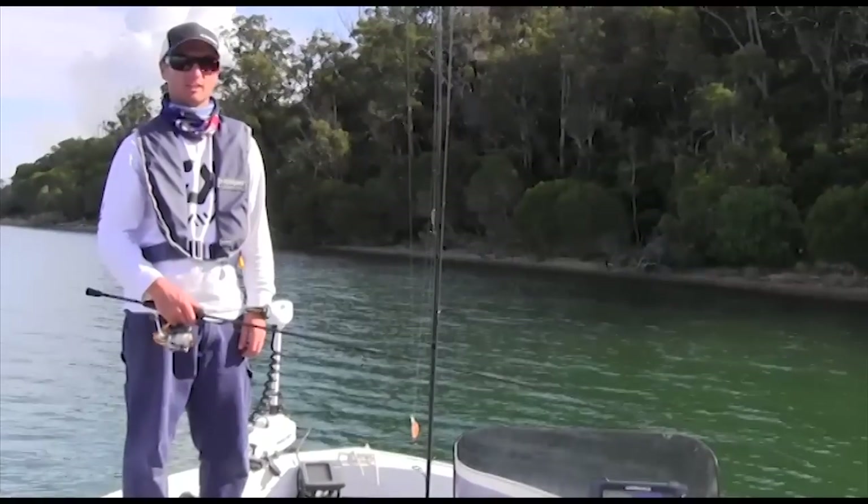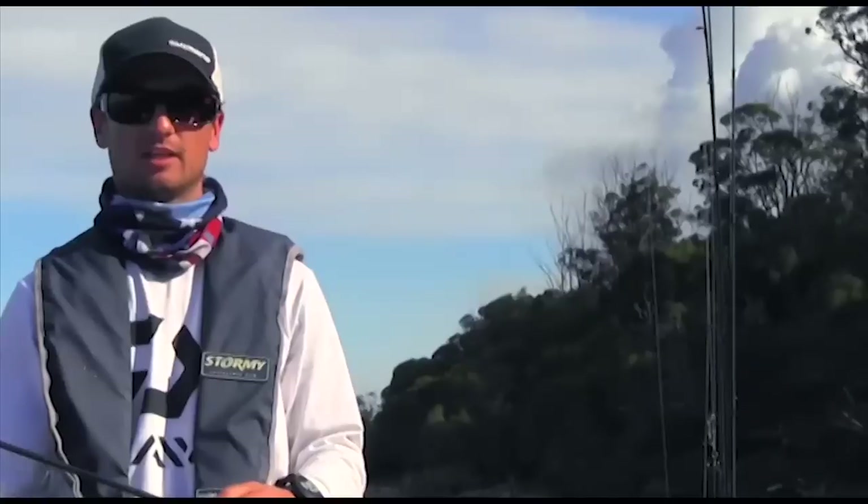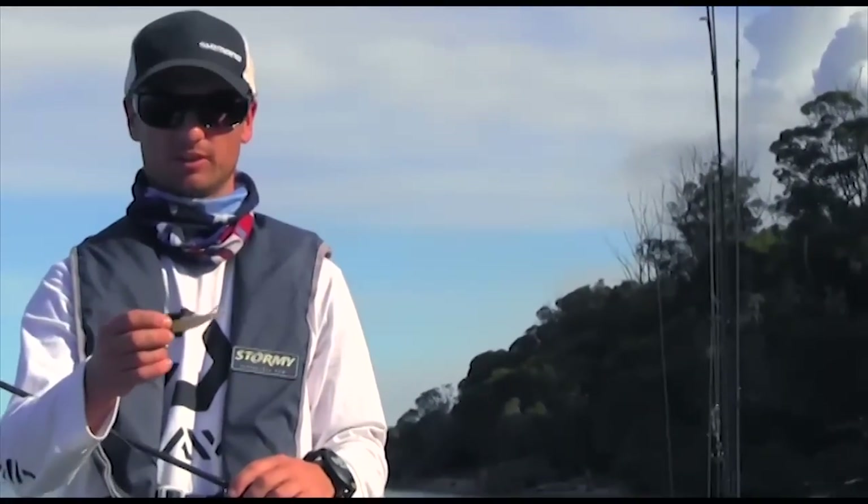We're just here at Mallacoota this weekend and we're going to show you our favourite way to catch flathead. We like to use soft plastics for catching flathead. We find this the most effective way.